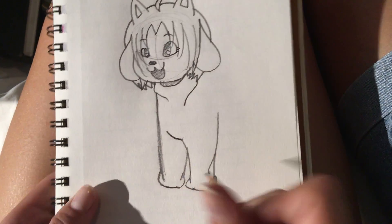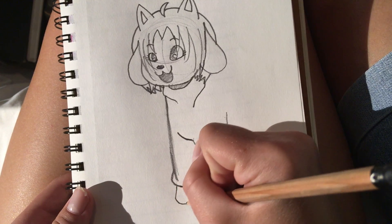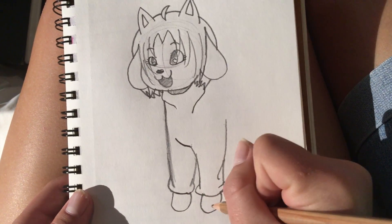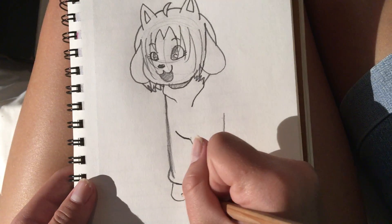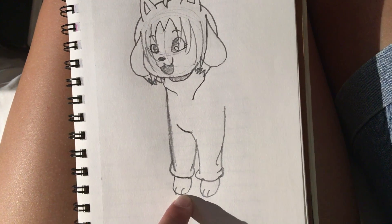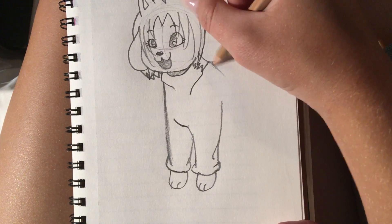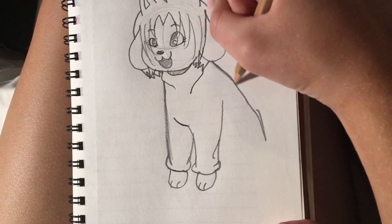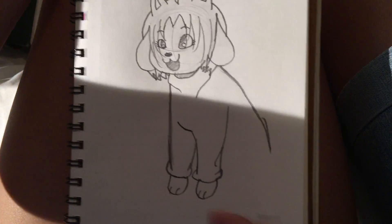Now draw little U-shapes for her paws, and just draw a couple of curved lines to indicate toes. And now just draw a curved shape for her back.